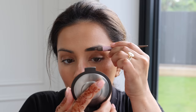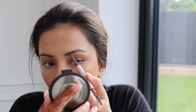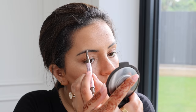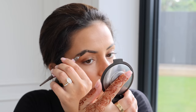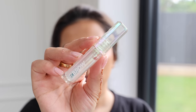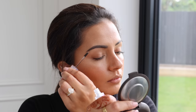Moving on to brows, I'm taking the Pomade In A Pencil from Too Faced, which is genuinely my favorite brow product right now. It doesn't budge — it's smudge-proof, heat-resistant, and waterproof, which is perfect for a wedding where you want your makeup to stay all day. Once everything is blended out with the spoolie, I'm setting all my eyebrow hairs in place with a brow gel. My eyebrows don't feel complete without this step.